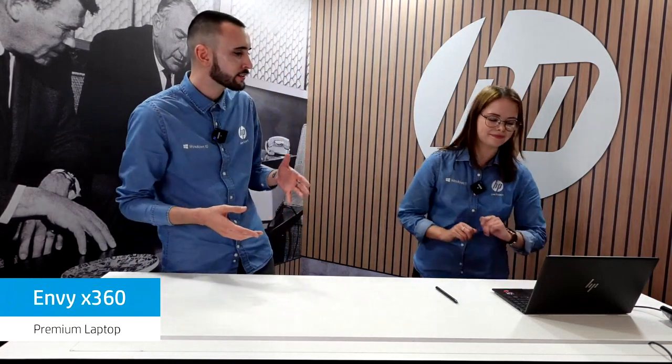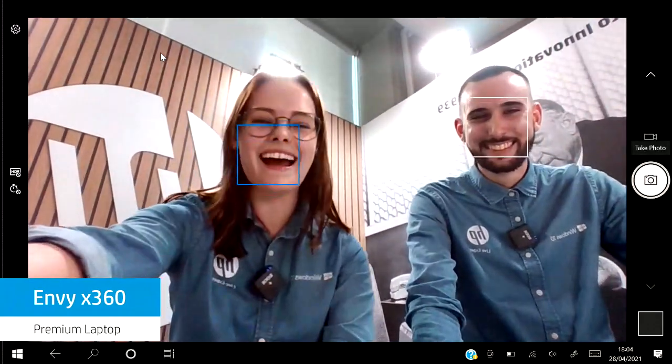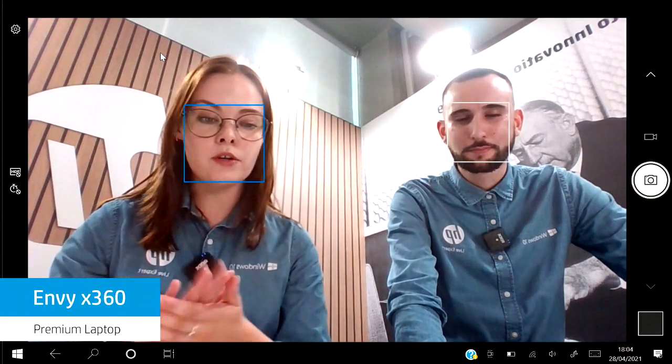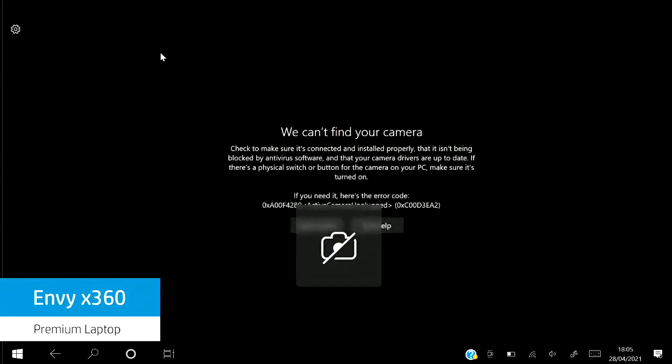What about security? The last thing you'd want to do with a premium laptop is cover the webcam with blue tack or Post-it notes. With the Envy, if you want to turn the webcam off, simply click the button at the top of your keyboard. Not only is your webcam physically covered, but your laptop won't even know it has a camera anymore — meaning it is truly unhackable. On the same row at the top of your keyboard, you also have a microphone mute button. So if you're in a video lecture and your noisy roommate walks in, simply click that button and your microphone will be muted instantly.